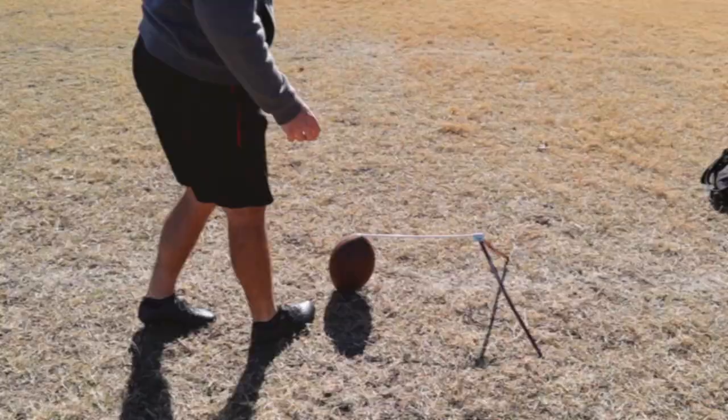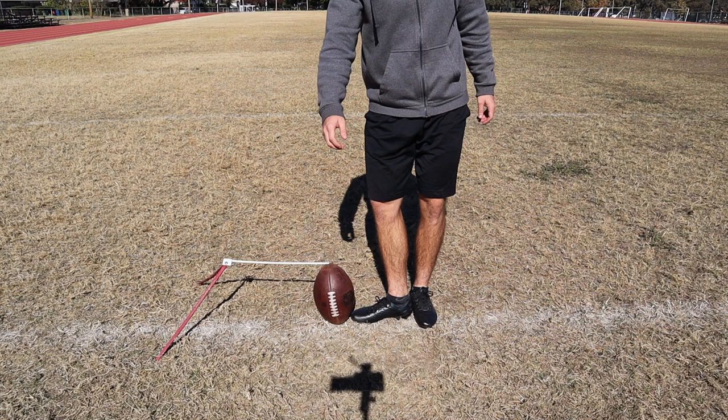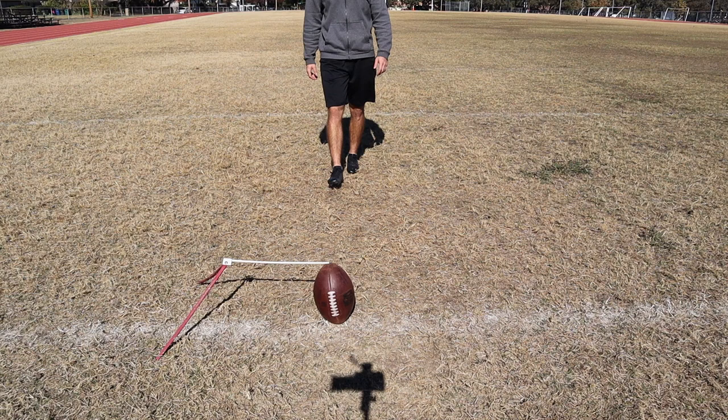The next thing is taking our steps. Most kickers are three back and two over. You can do this two ways. Some people put their foot where their plant is, which is a good way, and then their right foot behind the ball, and then they'll walk one, two, three. What I do is I go right behind the ball and I start left foot and go one, two, three. However you do it, you just want to be consistent so you get in the same spot.